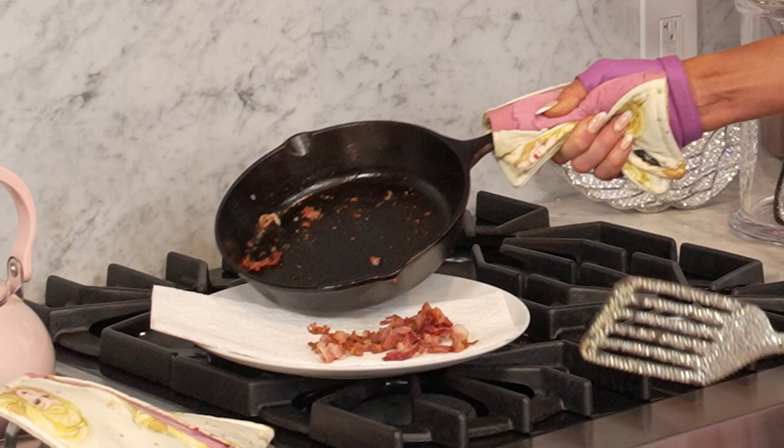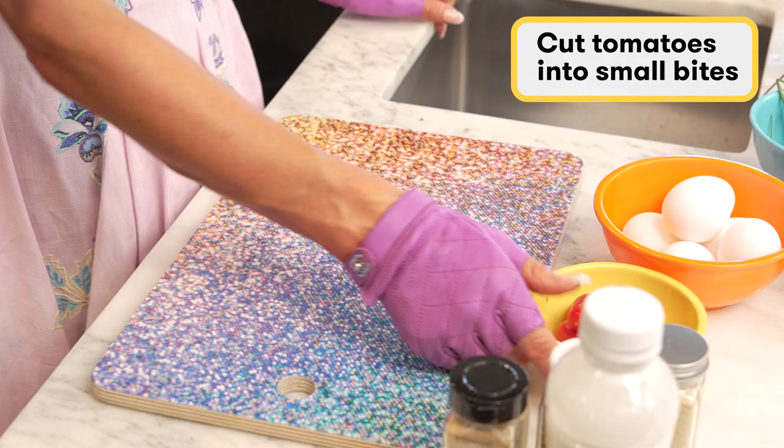So the next step is that I'm going to slice the tomatoes and sauté them. So we take ten tomatoes.